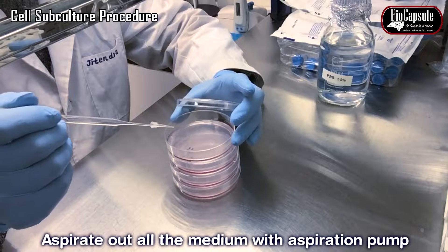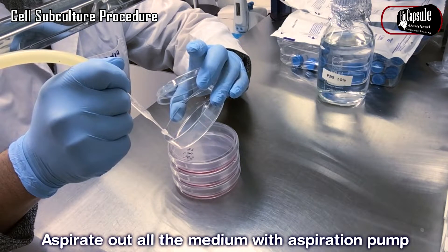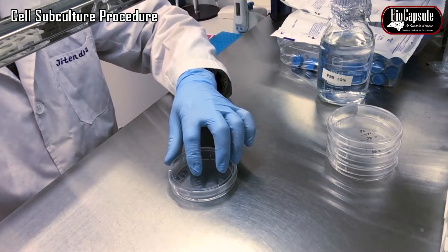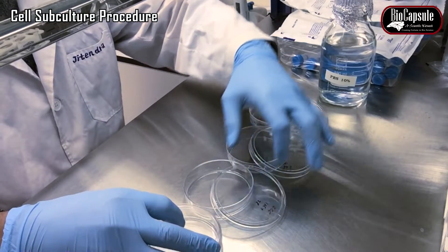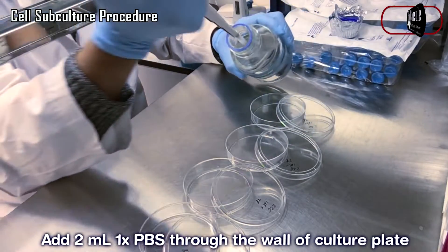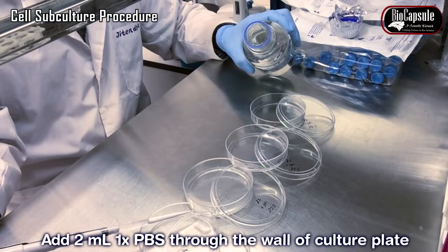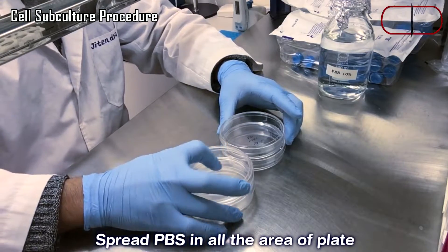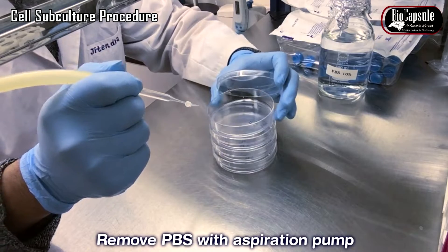Remove the culture medium with an aspiration pump. Add 2 to 3 ml of PBS through the wall of the culture plate — never add PBS directly to the cells, because it can detach the cells from the surface. Spread the PBS over all areas of the cell culture plate, then remove the PBS with aspiration.